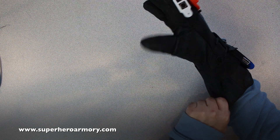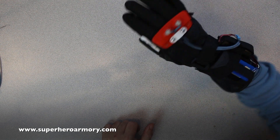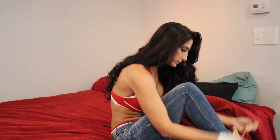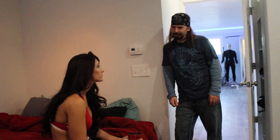All right, that's it — all finished and put together, just testing it out here. So that's it: how to build a stun glove — very simple. Who are you? I'm Captain Intrigue. I can help you, Katie.